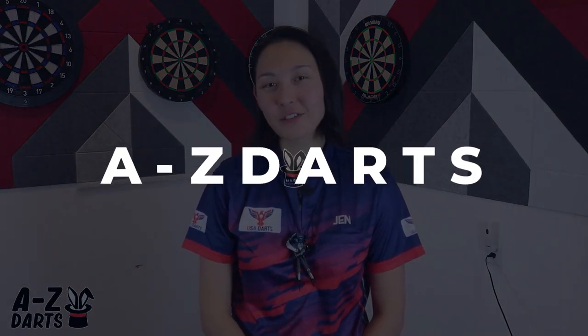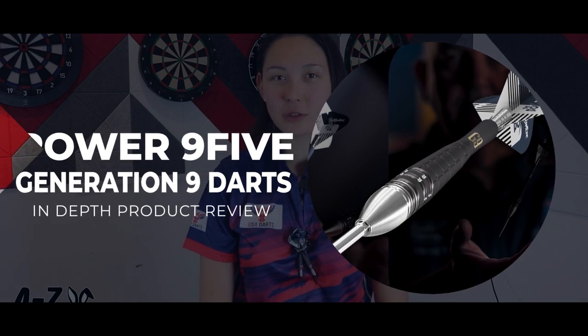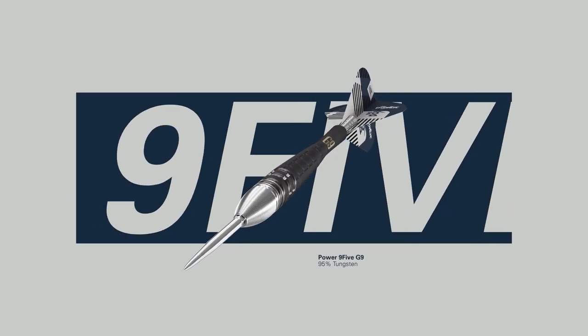The Phil Taylor Power 9-5 Generation 9 Barrels by Target Darts, part of their 2022 launch, created and designed in collaboration with the 16-time world champion Mr. Taylor himself, resulting in a 95% tungsten barrel.